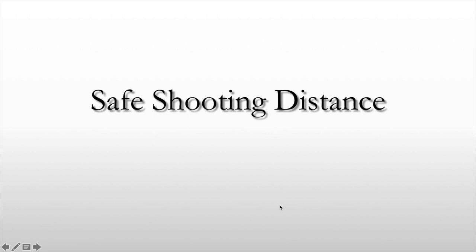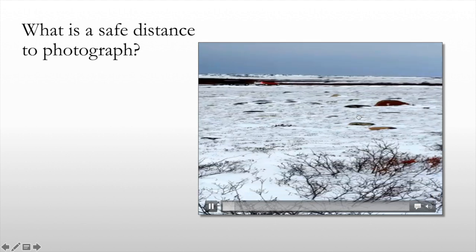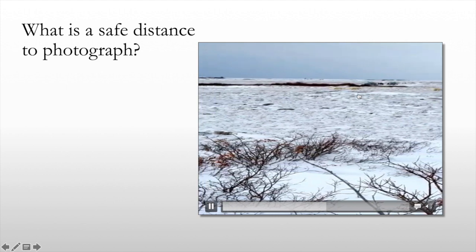Here is my portion of the PowerPoint presentation I did down at the camera store in Calgary. I wanted to show you this video clip of how far we were away from this polar bear sow and her two cubs. So there's the sow and there are the two cubs.